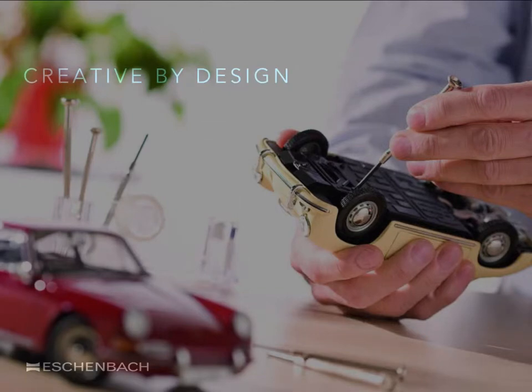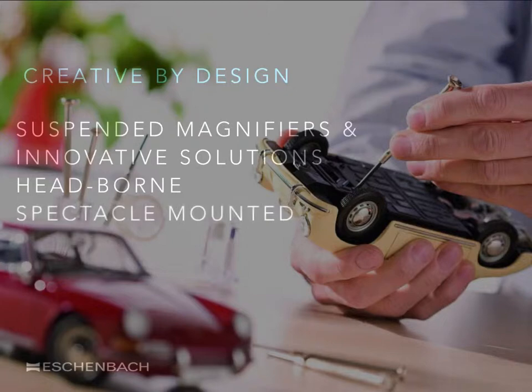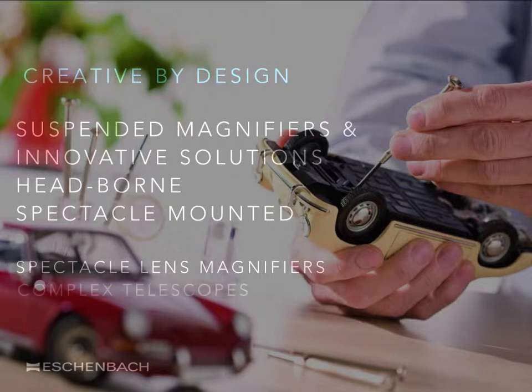Covered here are first of all suspended magnifiers and some innovative solutions, simple head-borne telescopic magnifiers, and spectacle clip-on or spectacle-mounted magnifiers. Spectacle lens magnifiers and complex telescopes are not covered under this presentation, which focuses upon the most common solutions dispensed within an average optical practice.